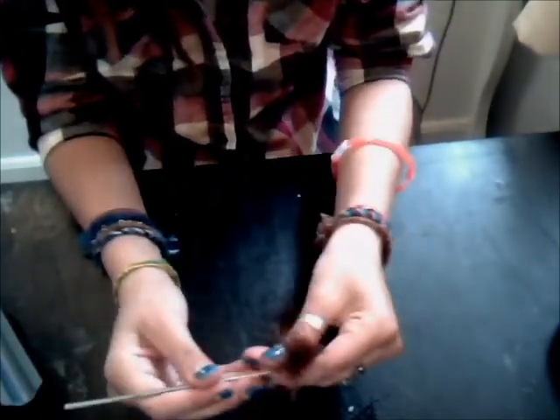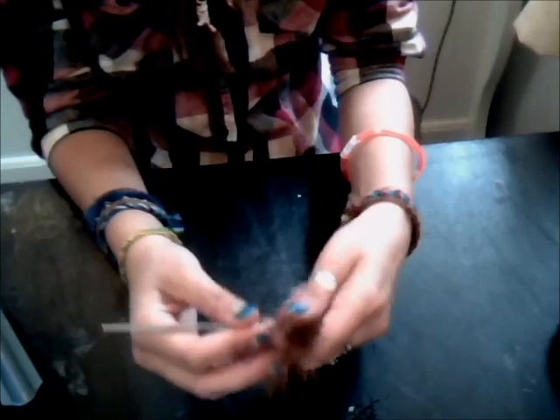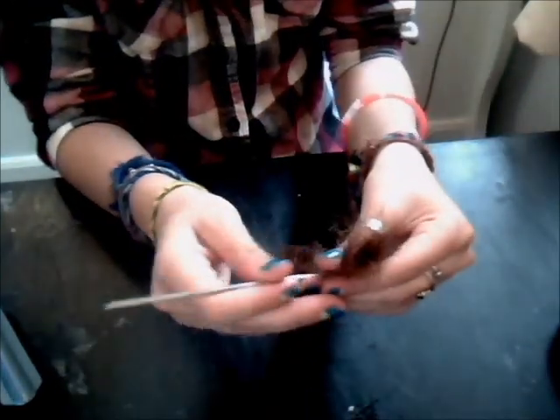Then you want to crochet. This is the part that takes the longest. You just want to go in and out — you know how to crochet if you've got dreads. There's thousands of videos on how to crochet them so I'm sure you could look that up, but just do that for a while.